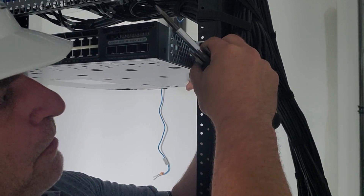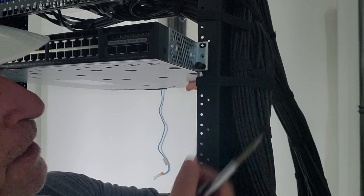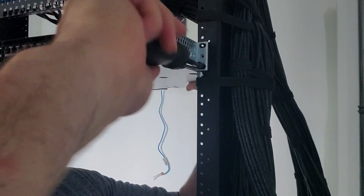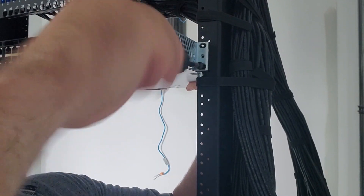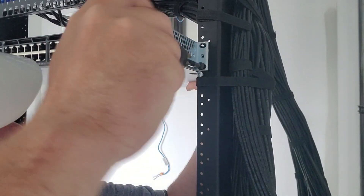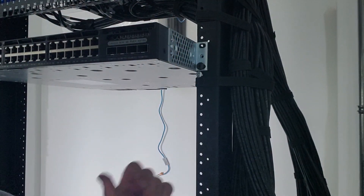And then once it's in, use a good old screwdriver and a little bit of elbow grease to tighten it up. Do the bottom one first, because if you do the top one, it'll kind of start pulling down on it and put a little extra tension on those ears. So do the bottom one first, tighten it up. You can come back later and tighten it with a drill, but usually hand-tight is good enough.